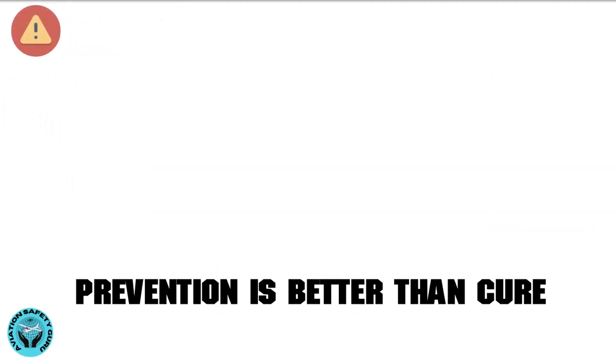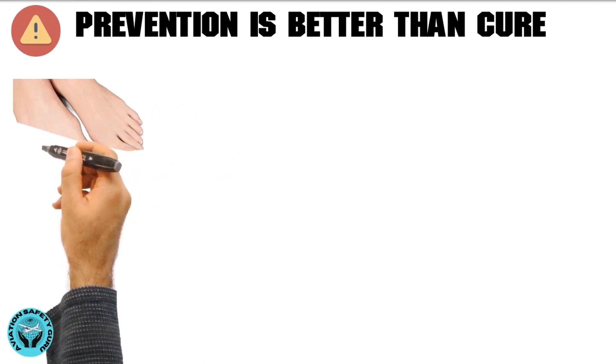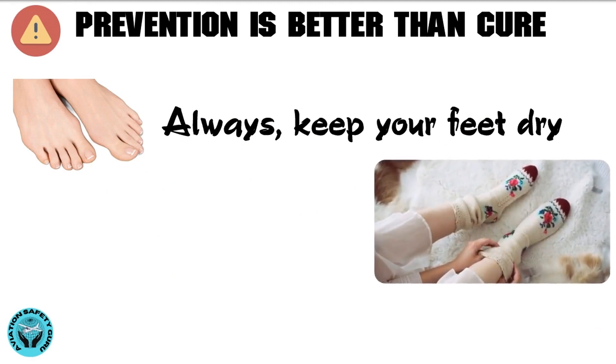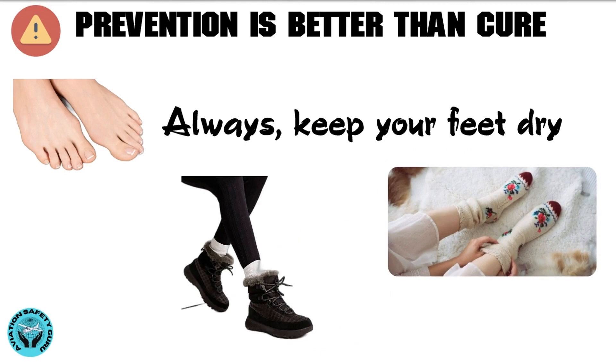We know that prevention is better than cure. Therefore, in order to prevent damage to your toes, always keep your feet dry, especially before wearing warm socks. Also, wear well-insulated shoes.